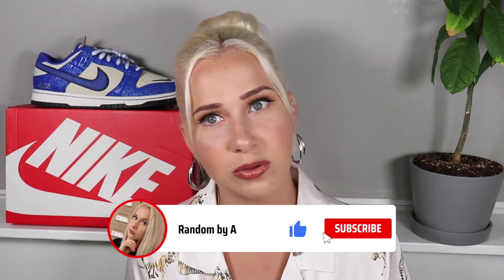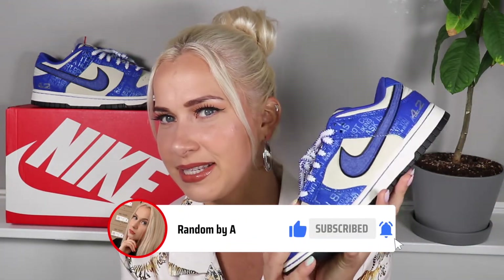Before we start this video, don't forget to subscribe, like, and comment down below — what are your thoughts on these sneakers?